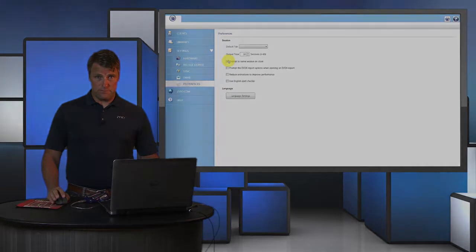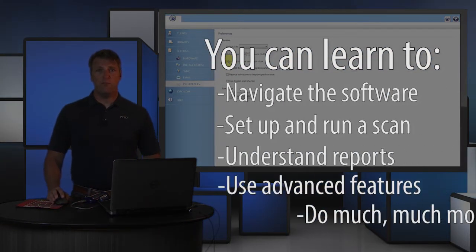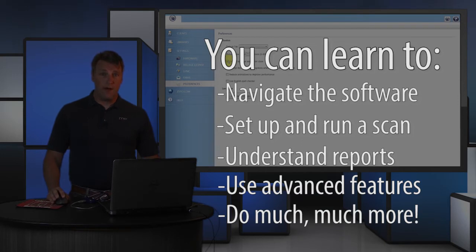Also, if you need help analyzing or explaining the additional information in the Balance reports, Zyto offers a rich library of training videos so you can learn all you need to know about this powerful tool.